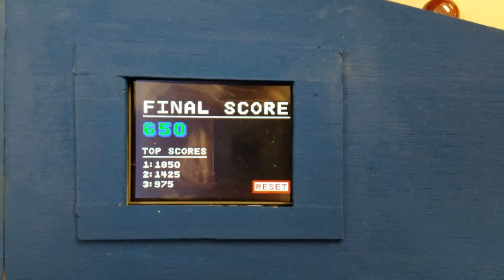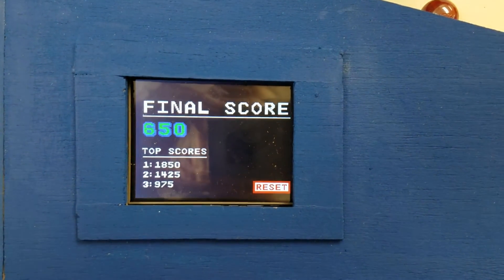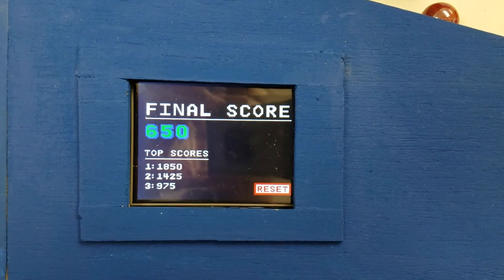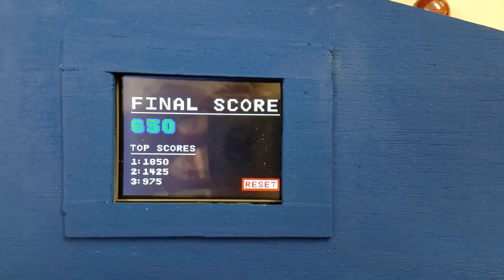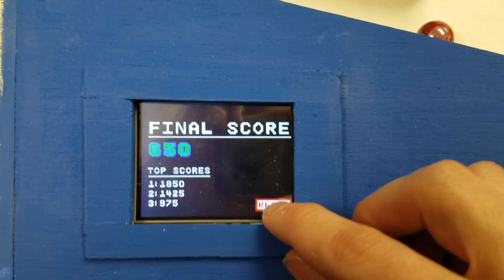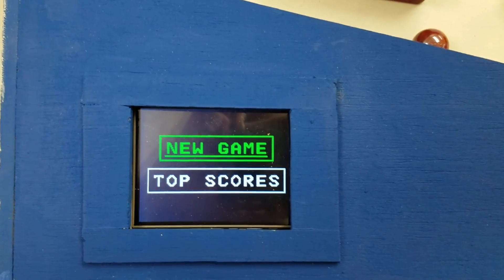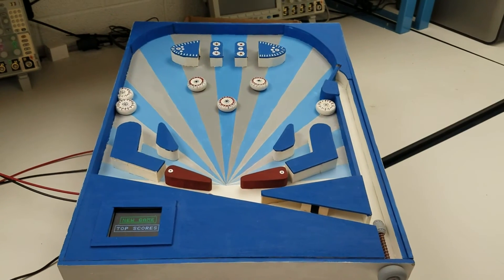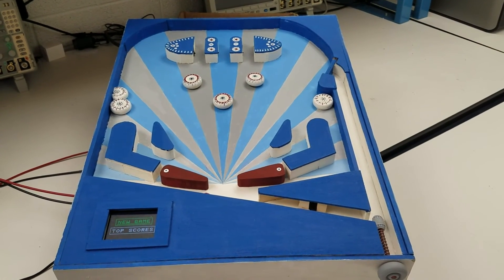In the event that the user has gained one of the top three scores, their score will be shown in the top scores and lit green. Upon this screen, you may reset and start a new game. Once again, showing the whole board — thank you for watching.